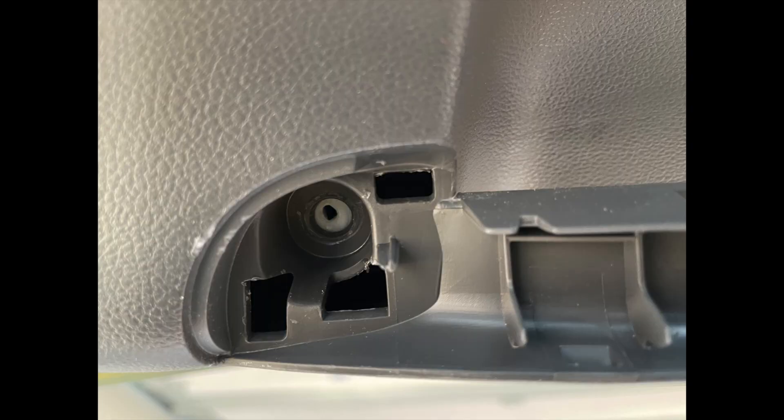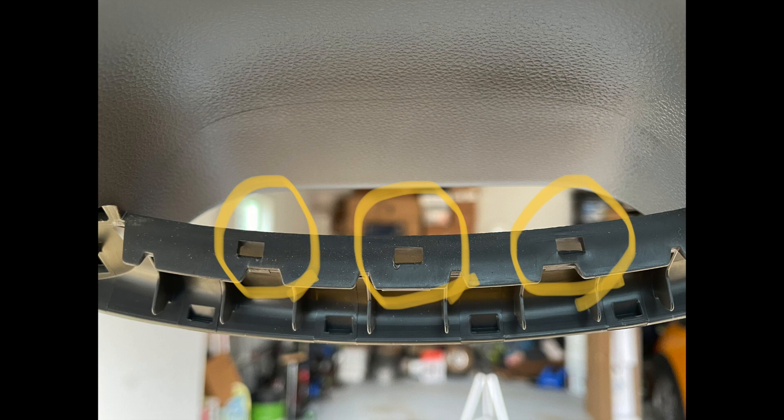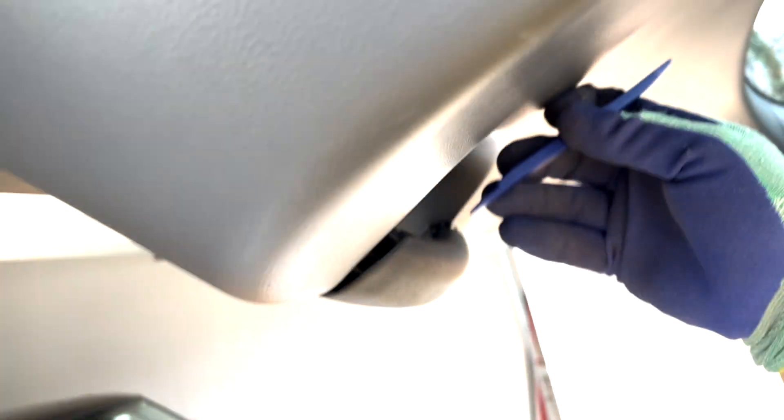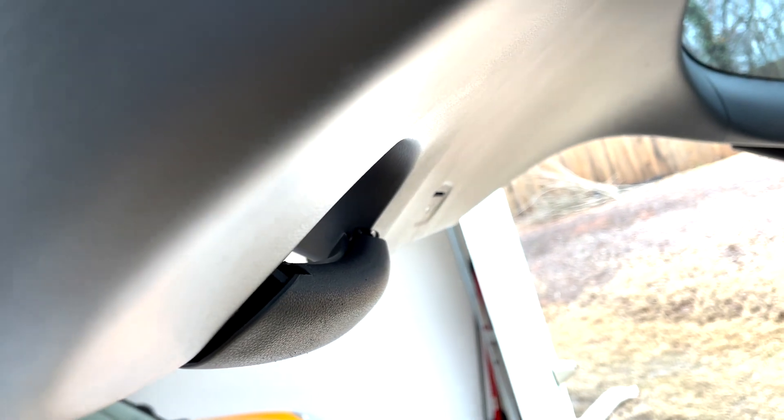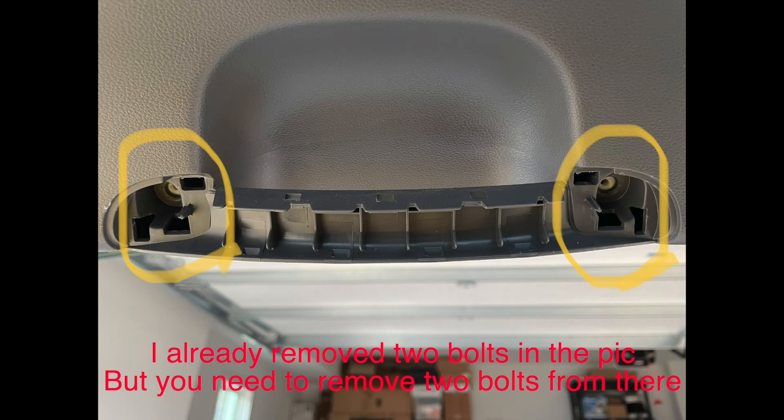There are a few places where the handle cover is attached — left and right side, and possibly center too. Do it gently so you will not make any scratches. Then remove the two bolts at the handle.